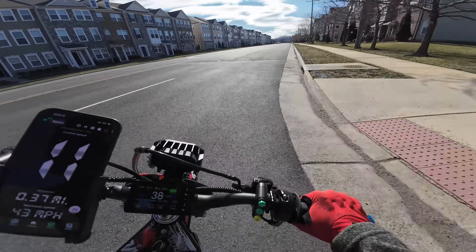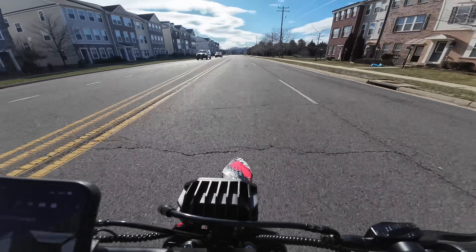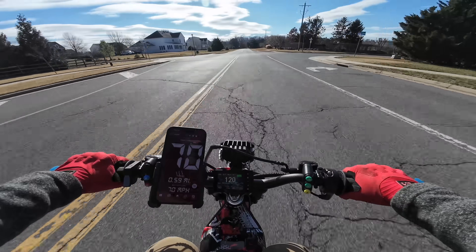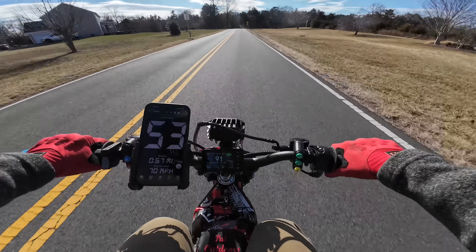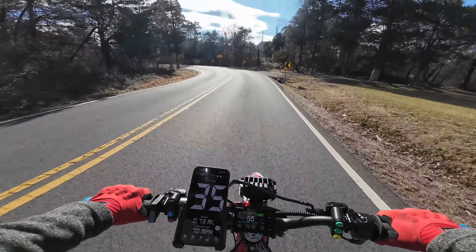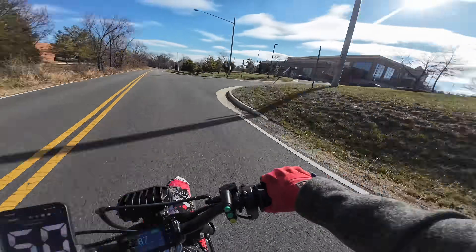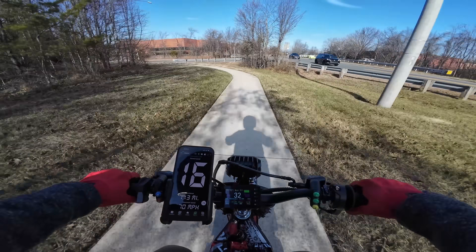It goes 700 amps. We just did that initial pull. I haven't even really warmed up yet, and we already hit 70 miles per hour. Dude, this thing is so fast. The power is super manageable, even at low speeds.